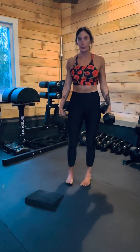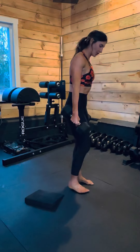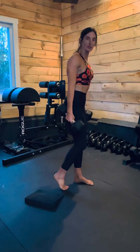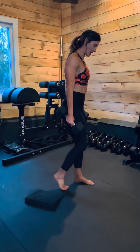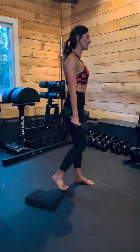Kickstand skier swing. We're going to do a hinge motion that's a little bit of power as well. We start by setting up our kickstand — take the left foot back just a few inches behind the right and come up on the ball of that foot. I'm really rooted through my left foot through that big toe, little toe, and heel — that tripod for stability.